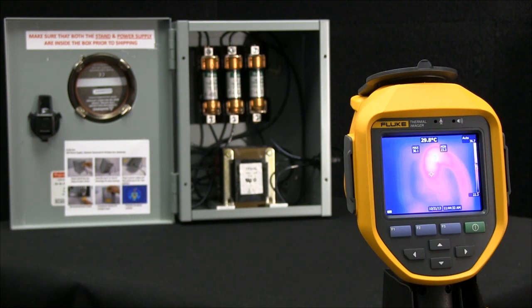With laser-sharp autofocus, only available from Fluke, you get consistently in-focus images every single time within seconds.